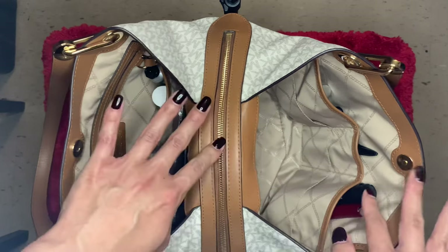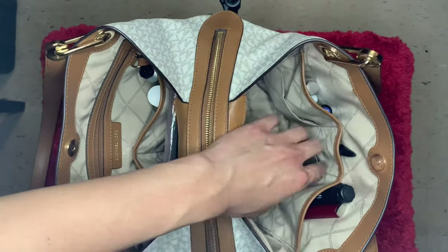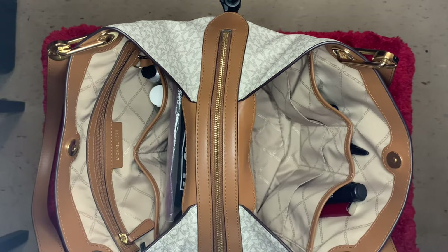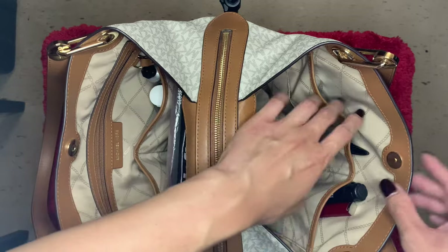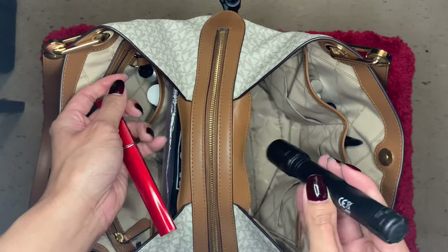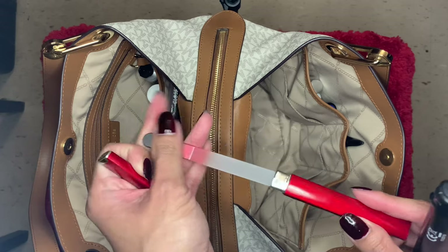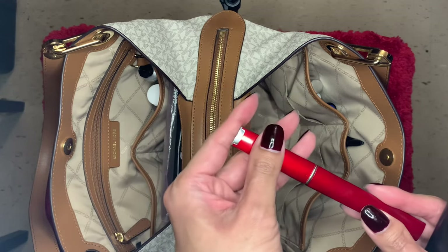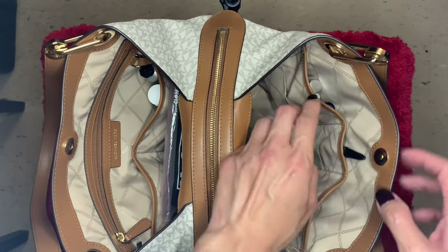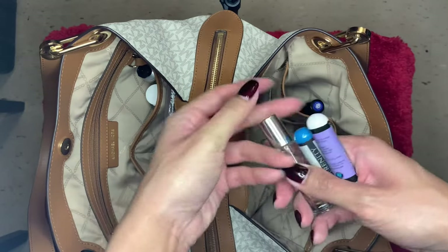On the right side of the bag there are six side pockets, and three out of the six aren't even used. I love this bag with all the compartments because I do hold a lot of stuff and it keeps me organized. In one of the pockets I have a flashlight, a glass nail file — just in case, you never know — and I keep a pen here too.